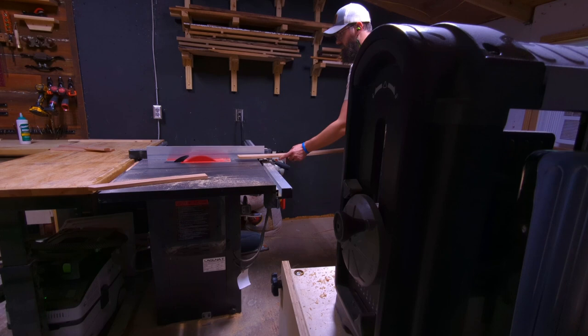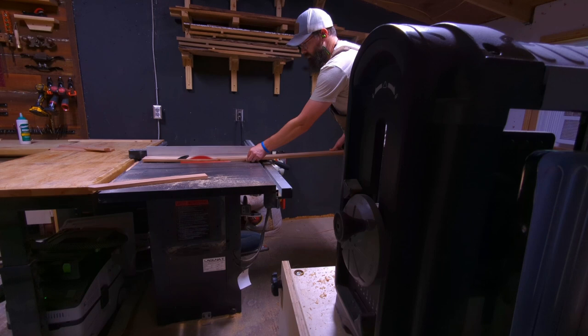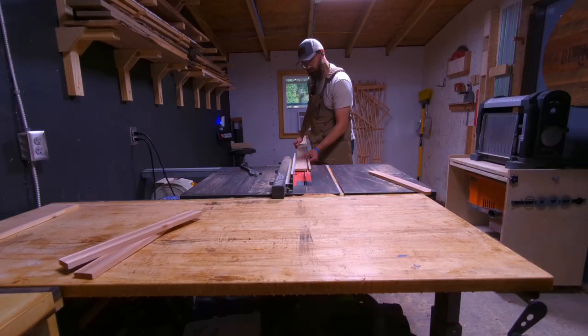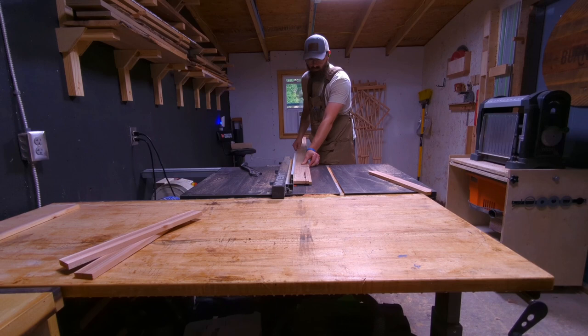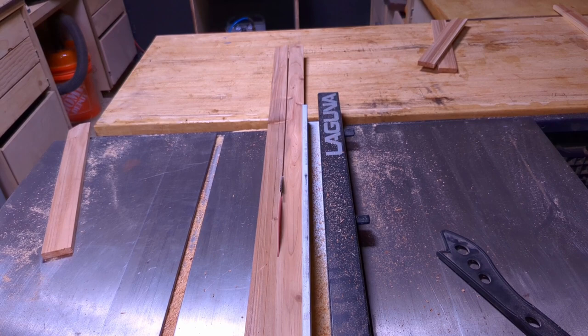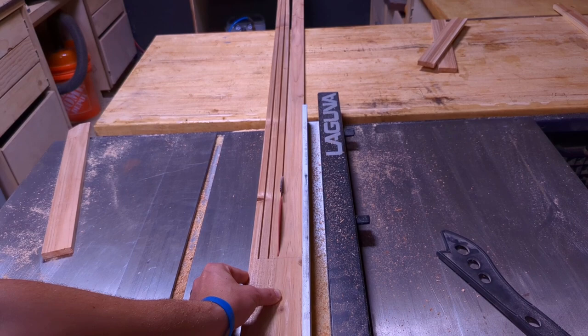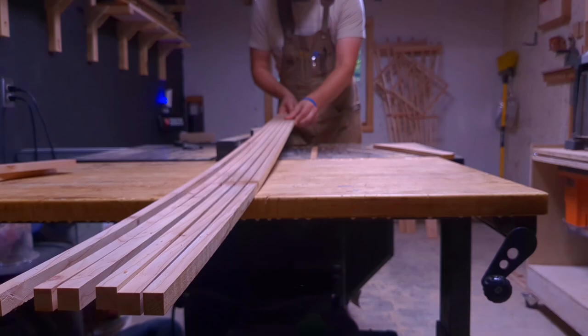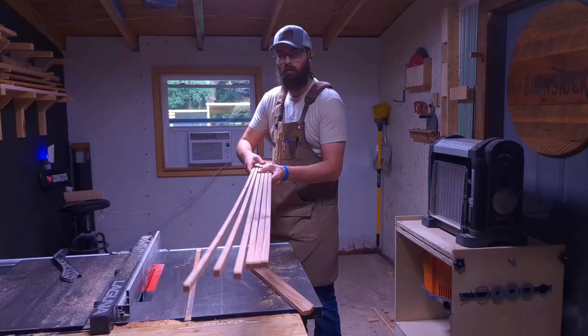Here we're cutting out the spindles. I move the fence down every five-eighths of an inch from three and a half inches, so the first cut is at two and seven-eighths, then I step it down every five-eighths to get my spindles. The last spindle will be slightly skinnier than the other five — only by a sixteenth of an inch, so it might come out to seven-sixteenths or even three-eighths. It's not very noticeable and still works fine. I'm not going for sixteenth or thirty-second inch tolerance here. You should come out with six spindles total.